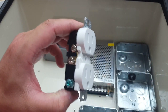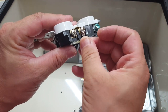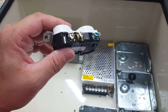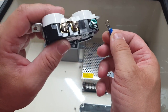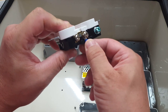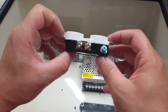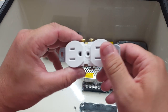We're going to use some fork terminals like this and screw them down — that'll hold them nice and tight in place. I take the insulation off because I like soldering the wires on so they'll definitely hold. I know it might be more work and time consuming but you won't have to worry about the terminal falling off.